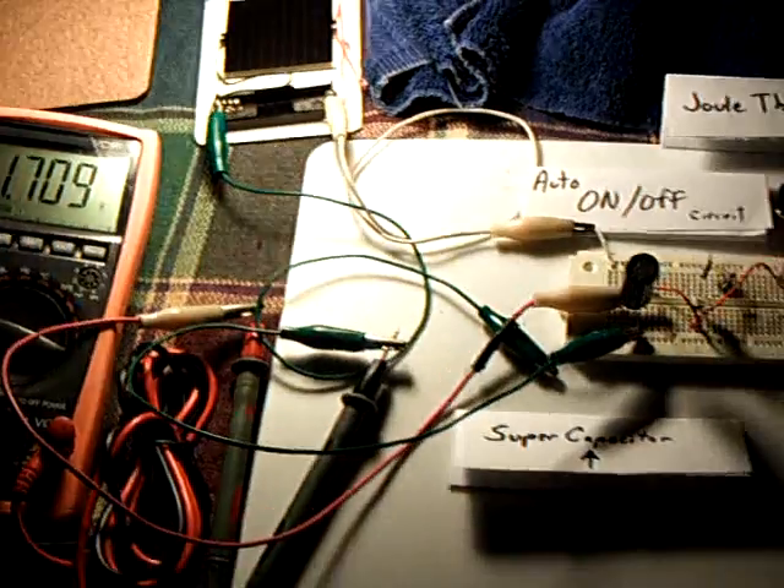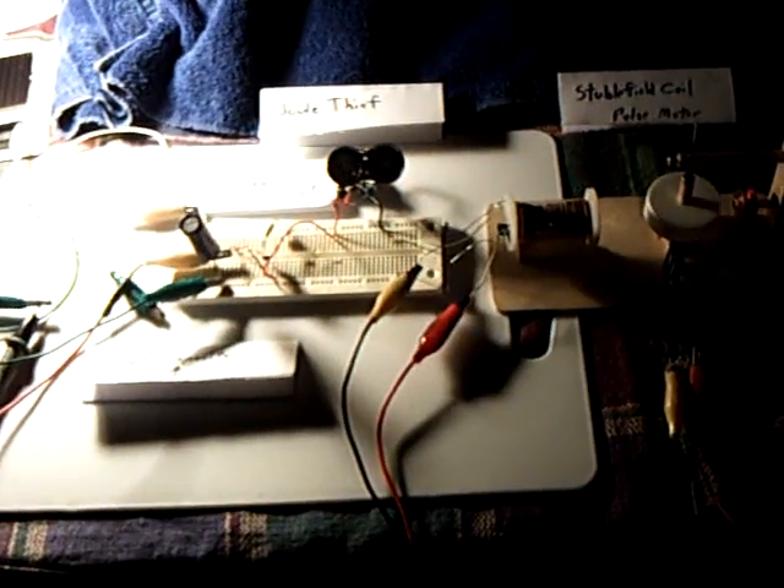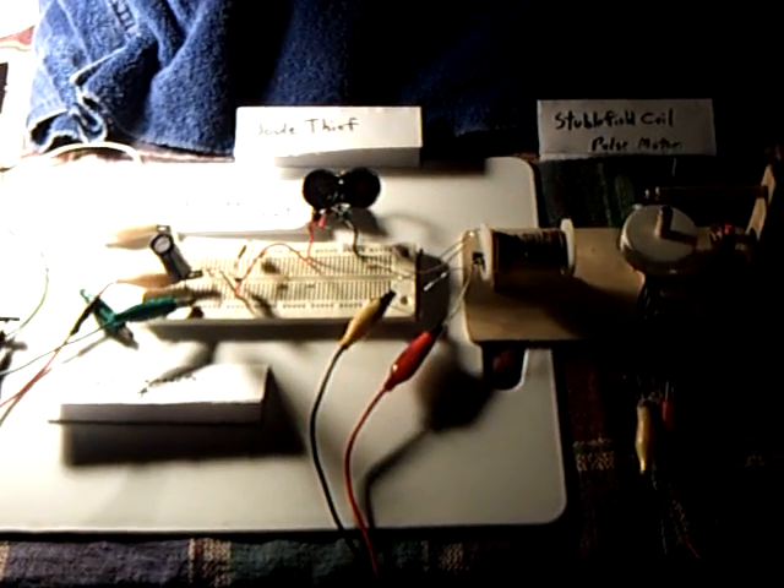Anyway, thanks for watching. This is my latest project — an automatic solar-powered combination circuit.